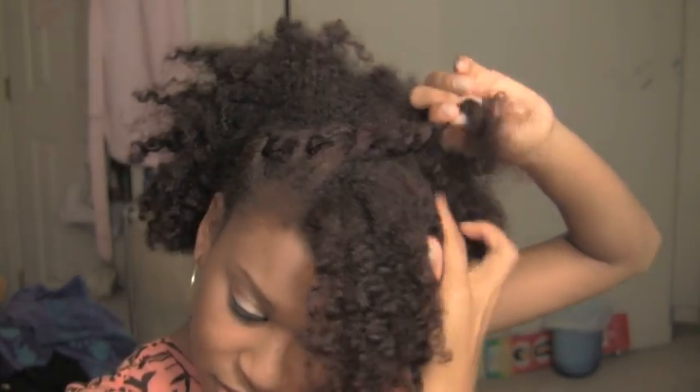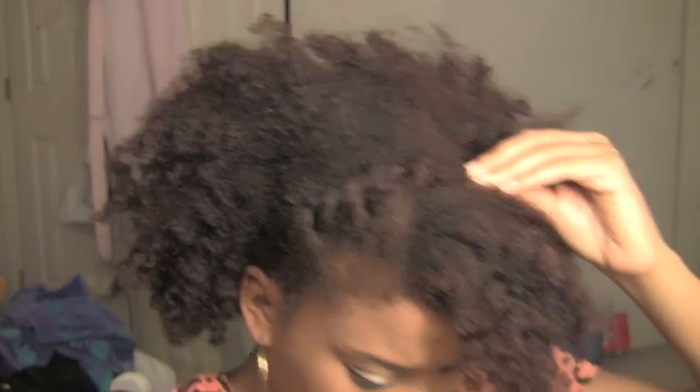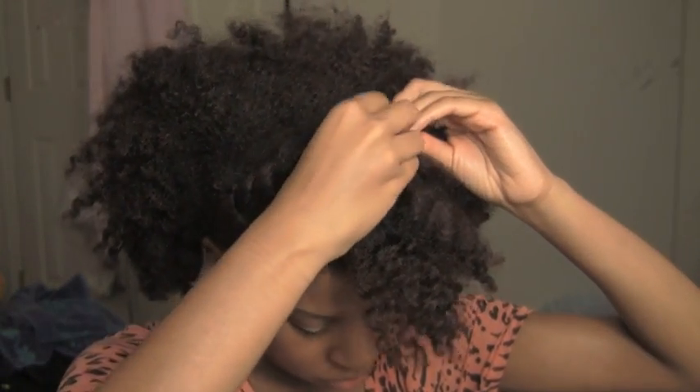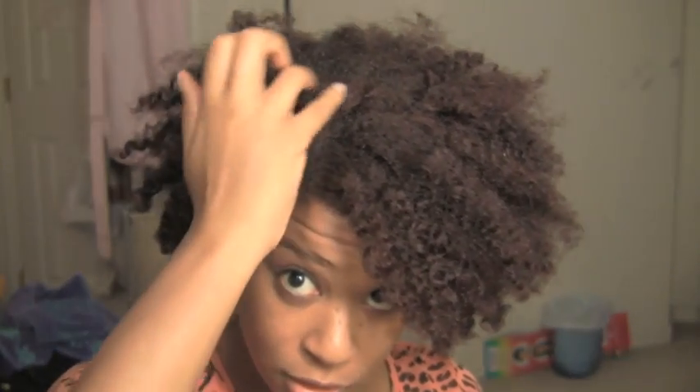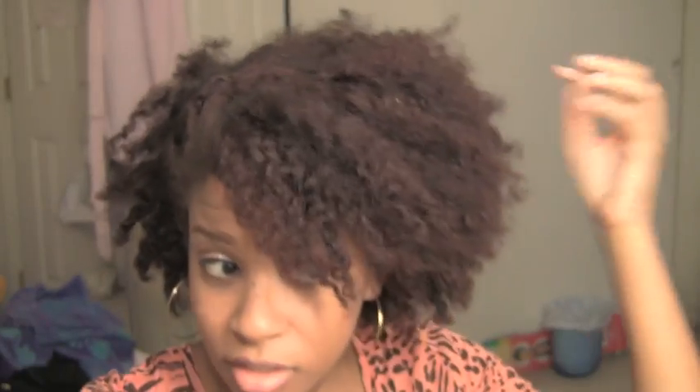Now you can just pin it. So you see how we did it? We just have one simple flat twist going halfway up the head and then you just pin it down, leave the ends out, fluff it to your liking — and that's it. It's cute, it's easy, kind of effortless.